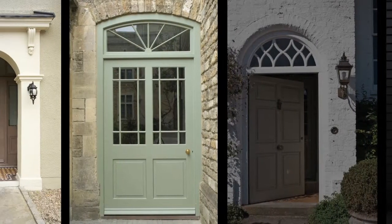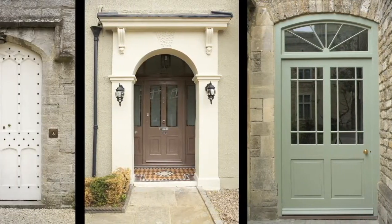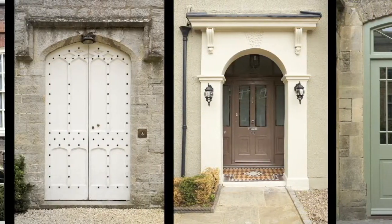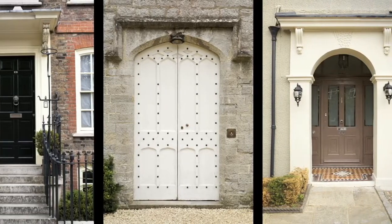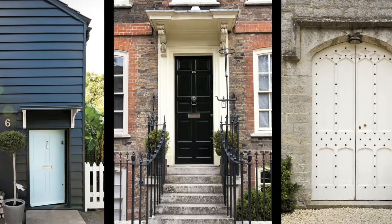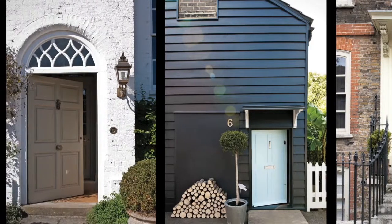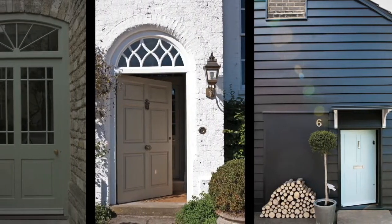A door is a curious thing. Fashioned by necessity, it's the portal to home times, an heirloom on hinges. It frames the beginnings and tail ends of days. When small feet return from school with ruddy cheeks, when commuters race home clutching at keys, they all enter to get out of the chill.